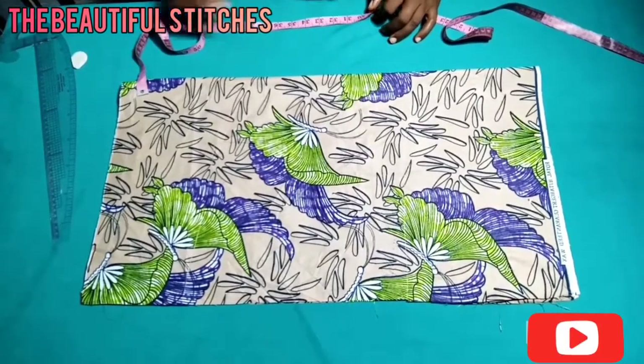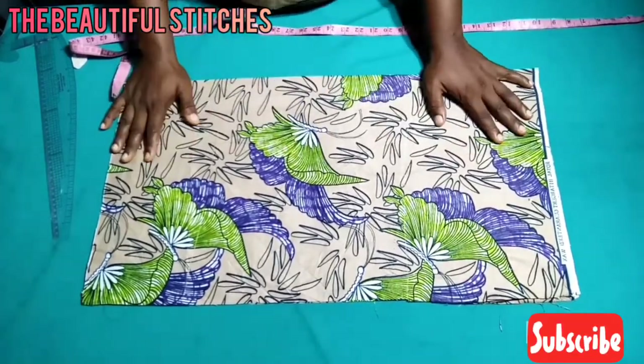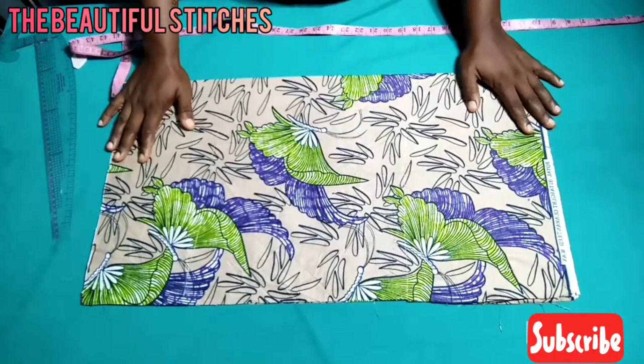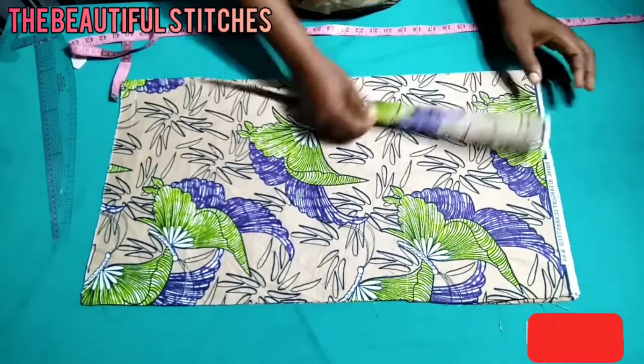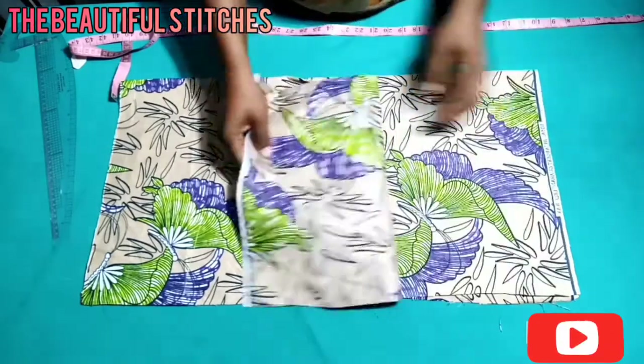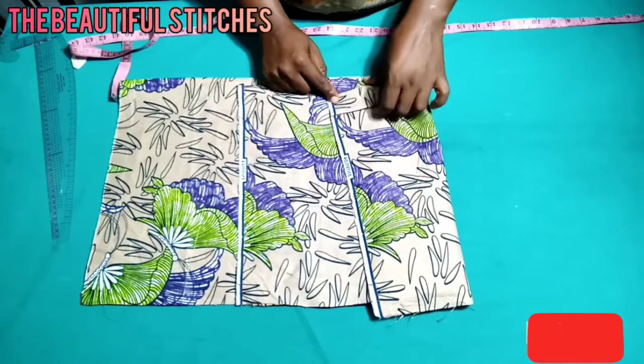Hello guys, welcome back to my channel, The Beautiful Stitches. I love you all and I'm glad you're here with me today. We are going to be cutting a simple A-cut top. As you can see, our fabric has been placed on full — this is my front panel and this is my back panel.